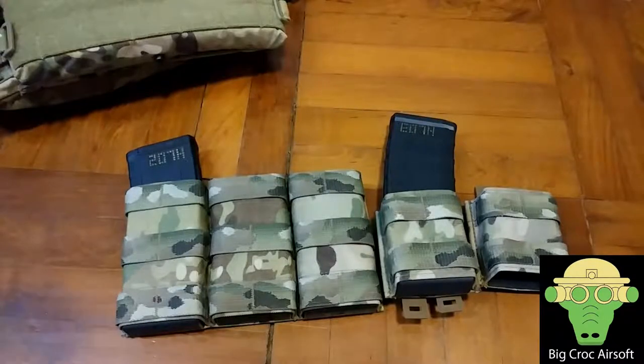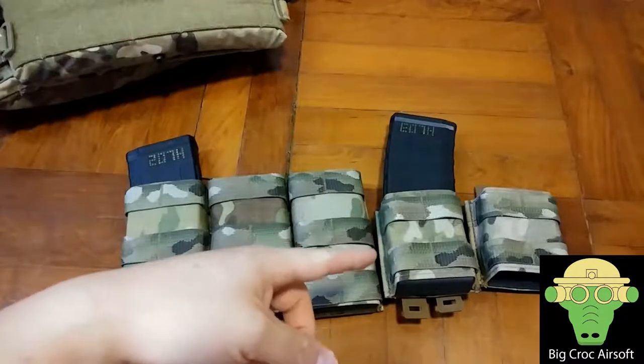Hey guys, Victor Asaf here. Quick comparison video today between the long and short Aztec Kiwi map pouch.